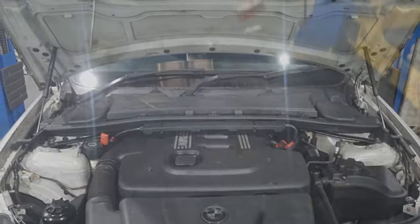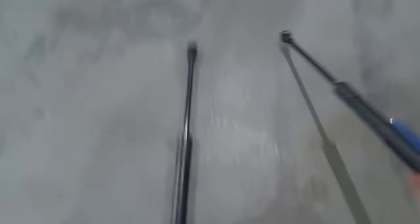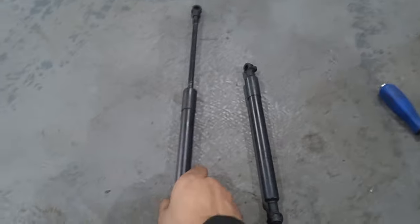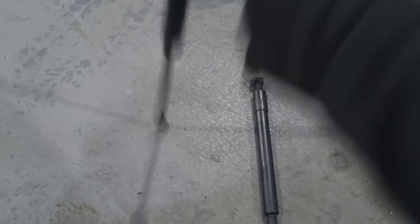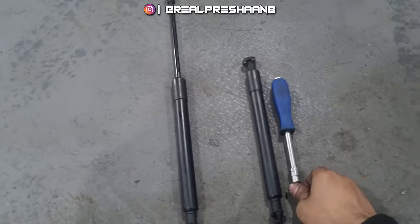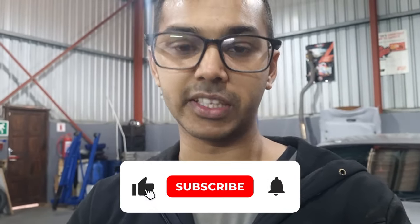There you have it guys. Looking at everything, it was actually the passenger side bonnet shock that was completely collapsed — that one's done. The driver side is still springing up, so I'm going to keep that on hand just in case something fails. I'm super happy that this is taken care of — now when I'm working on the bonnet I don't have to worry about the vice grip or something falling on me. If you found this video informative please give it a thumbs up and share your comments below.